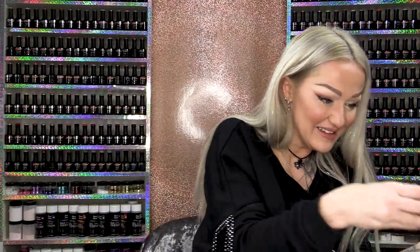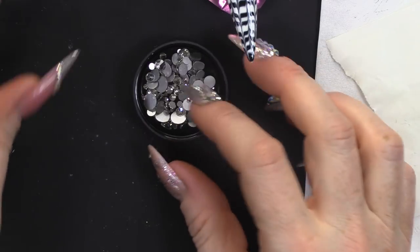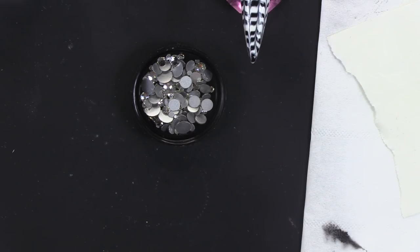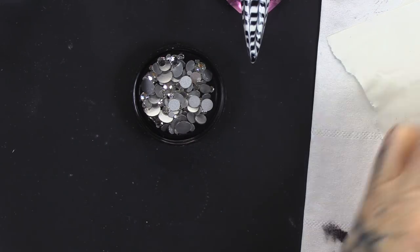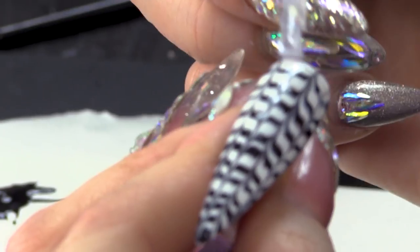I'm just gonna add a little bit of bling — I don't even think we need to film it because how many times have I put bling on a nail! I'm gonna use just the silver bling. I like AB but this is just the silver. I think that matches really nicely with this design. I'm gonna use Mega Gloss to put that on with. I'm only gonna put it around where the cuticle would be — I'm not gonna go too crazy. Just a little bit of sparkle never hurt anyone.